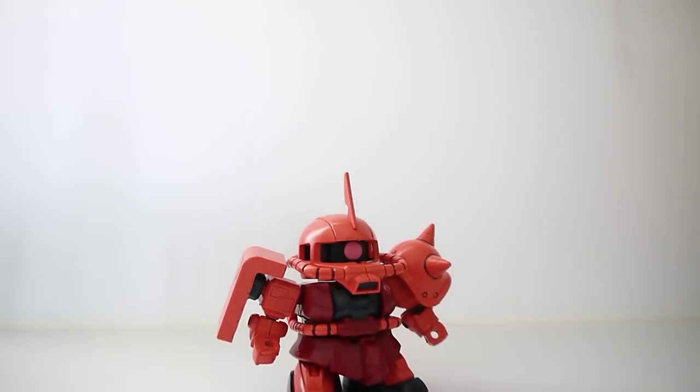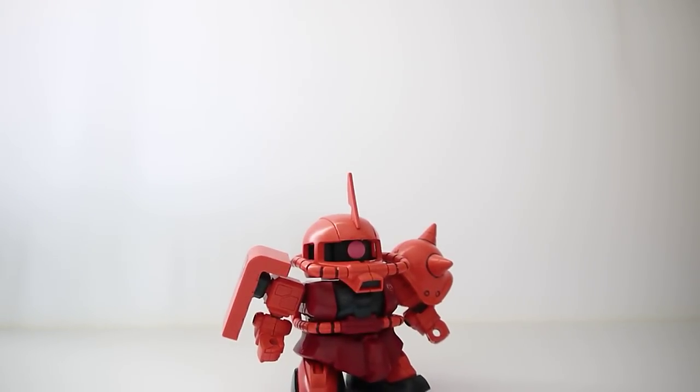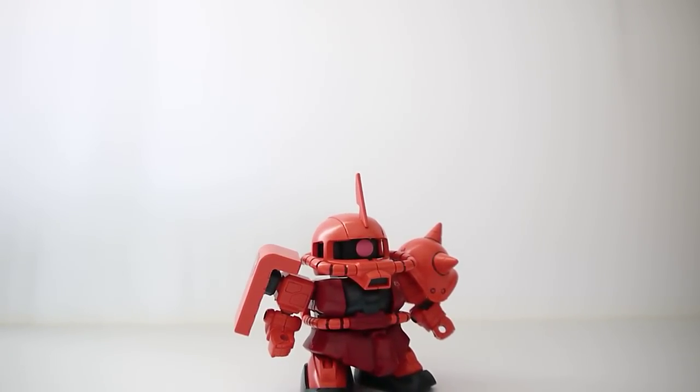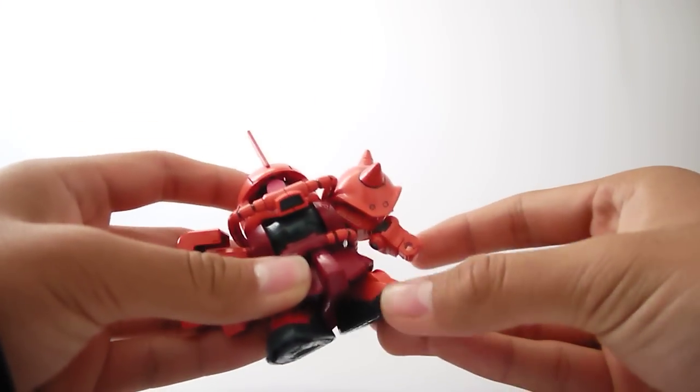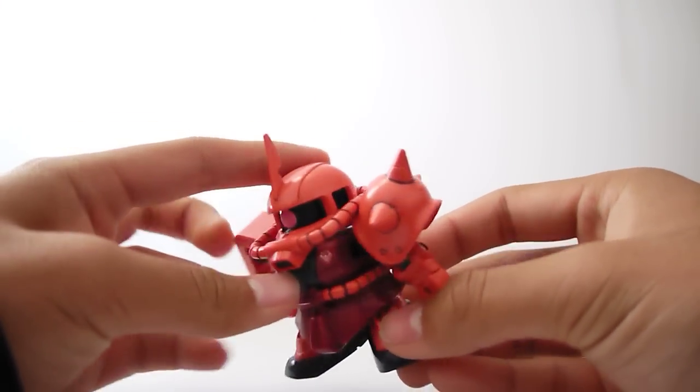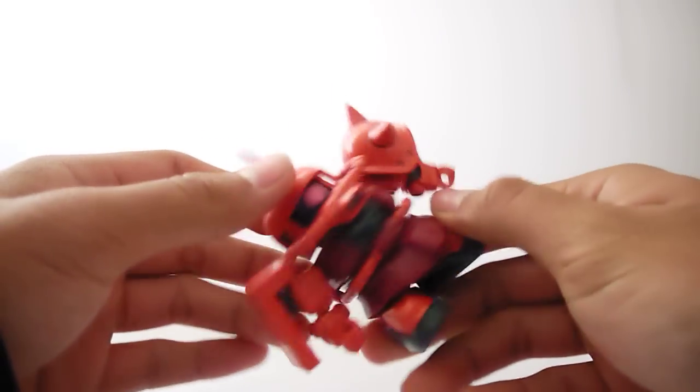Hey guys, Alush here for another Gundam Auto review, this time on a smaller kit — a super deformed, or rather old super deformed actually, a Char's Zaku 2 from the original Mobile Suit Gundam. It's one of those older super deformed kits that have no legs, just the feet straight attached to the waist section and everything. Still a pretty good kit.